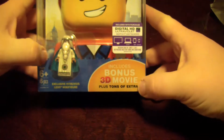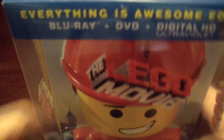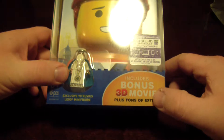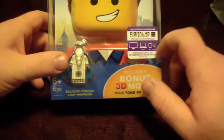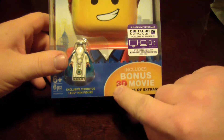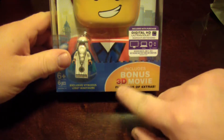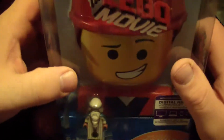From Warner Brothers. I have not seen this movie yet, but it's just so confusing. The Everything Is Awesome edition includes bonus 3D movie plus tons of extras — the bonus 3D movie is the Lego Movie. This is the only 3D version they put out, and it does not say it includes a 3D Blu-ray on the packaging.